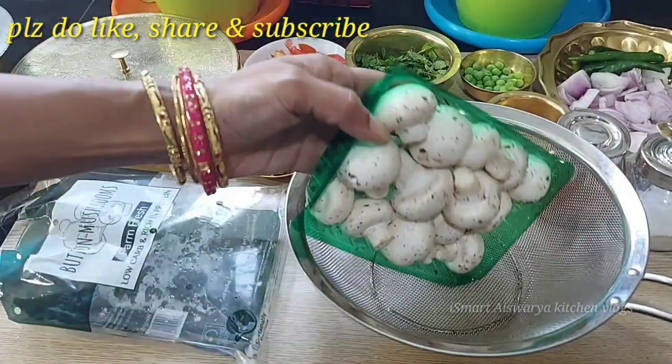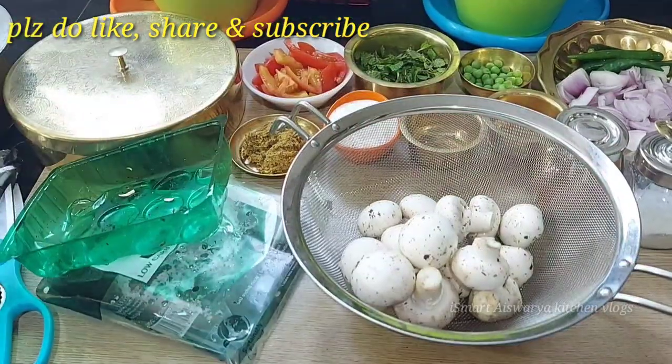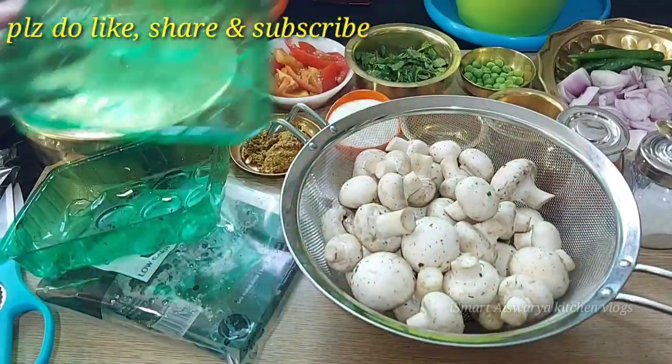We have a 200g packet and 1.5kg of rice. We also have two packets of 400g of mushrooms to use in this recipe.